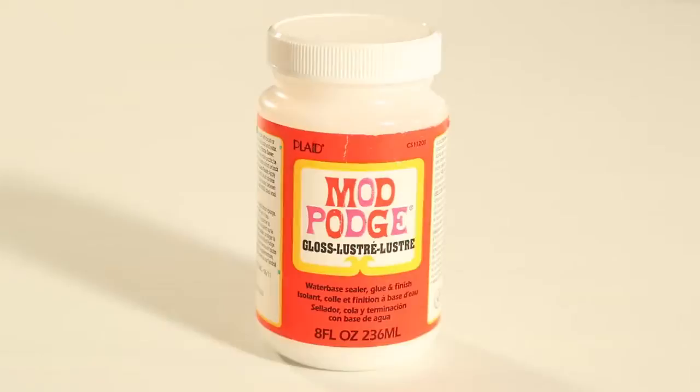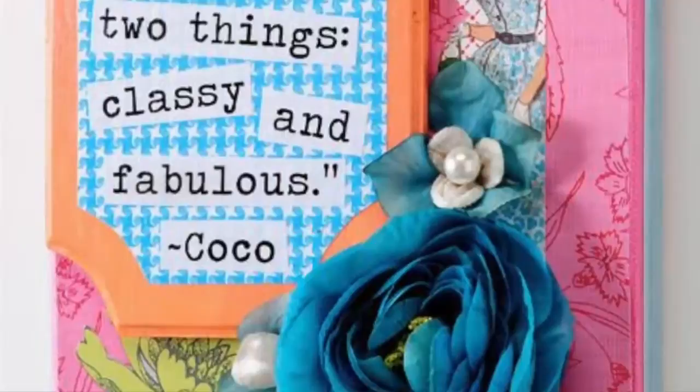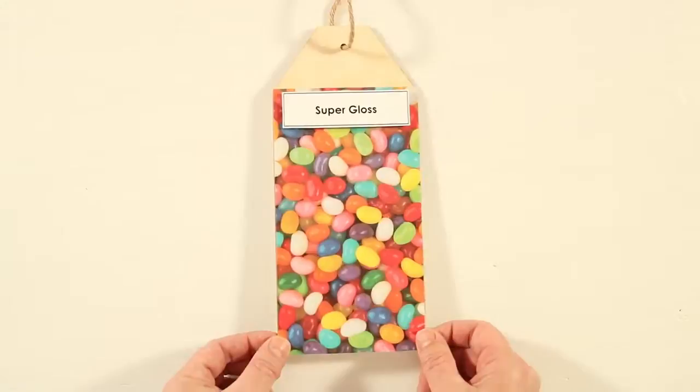Gloss Mod Podge is an original formula. This is a great formula for someone who's just getting started with Mod Podge. It's available in small two-ounce bottles and even in gallon jugs. This finish is great when you want a gloss look. When you want a high shine, Super Gloss is your formula — it creates a thick glass-like finish without visible brush strokes.